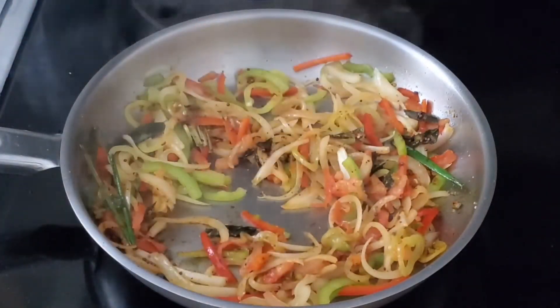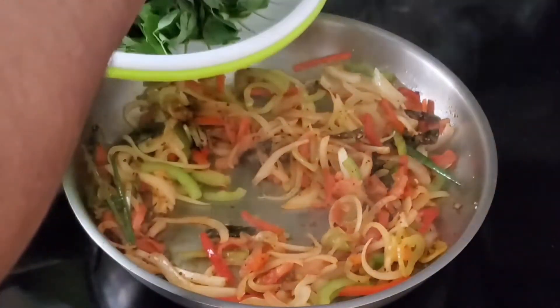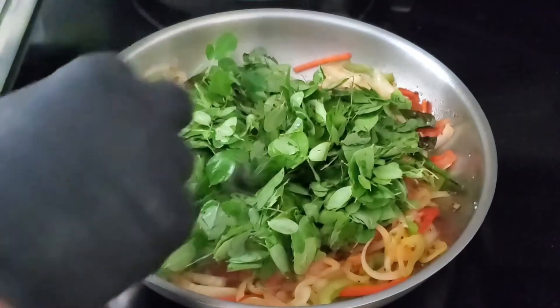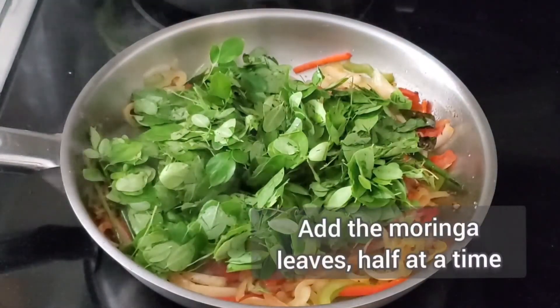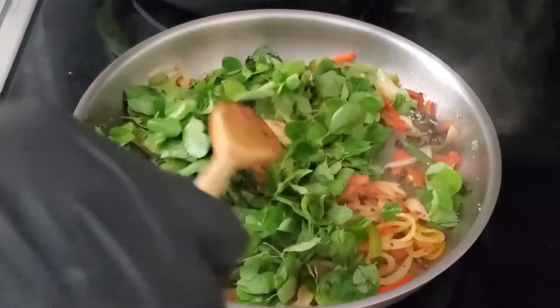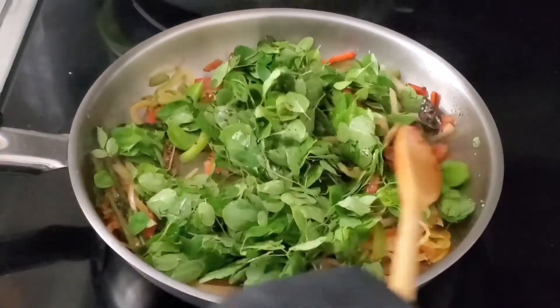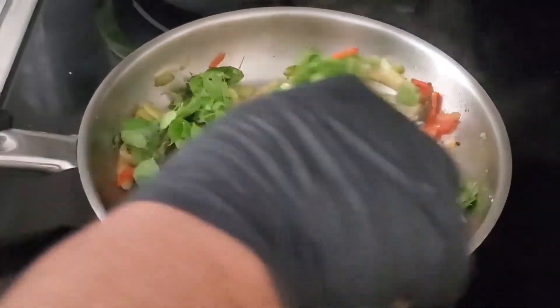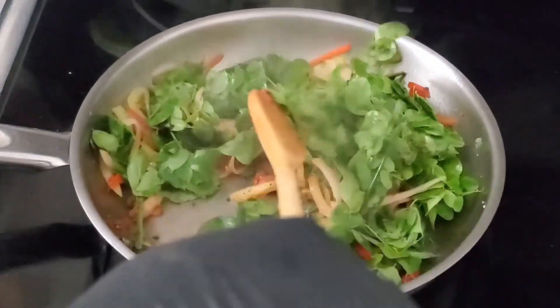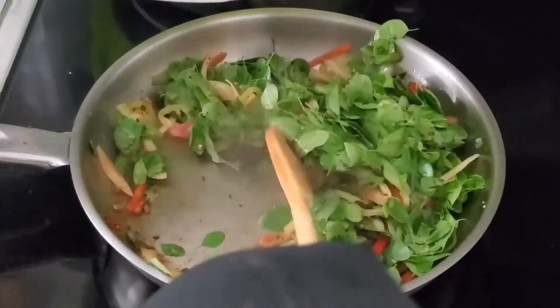And now, the Moringa leaves. Put them in about half at a time, mix them in — they're going to cook down like spinach. The spices are working on top.